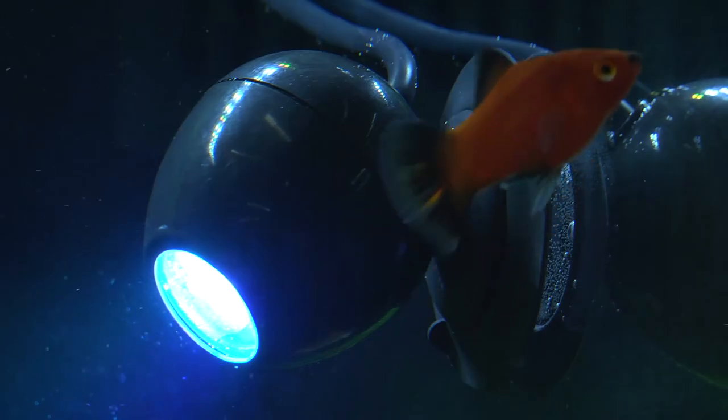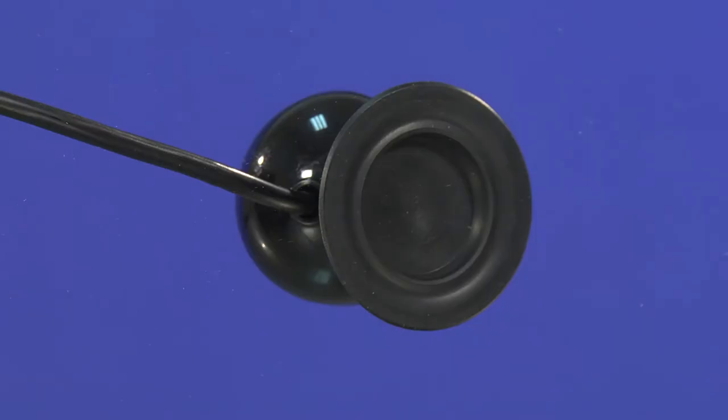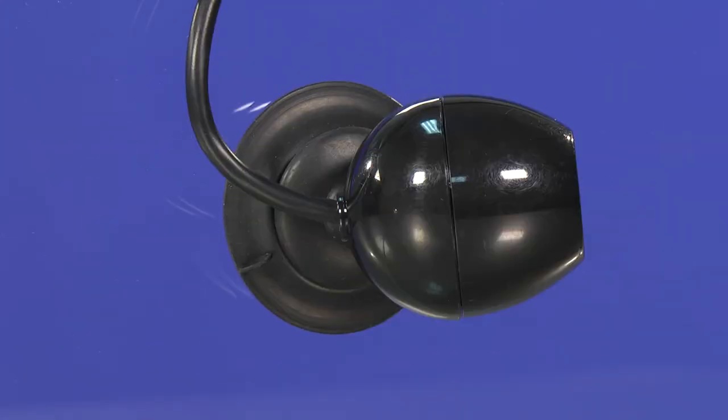Suitable for use in both freshwater and marine aquariums, the fully submersible Fluval Prism Multicolor Underwater Spotlight LED suction mounts securely onto aquarium glass and demonstrates a full range of motion to easily direct light in any area of your aquarium.